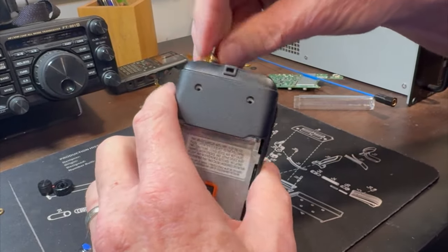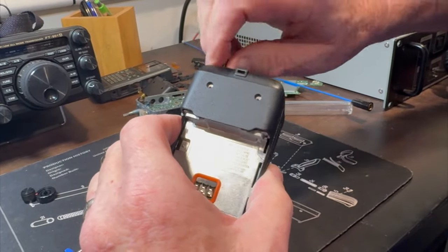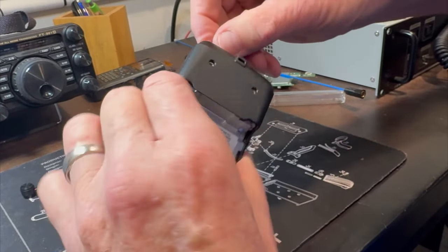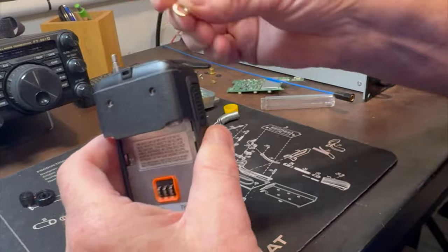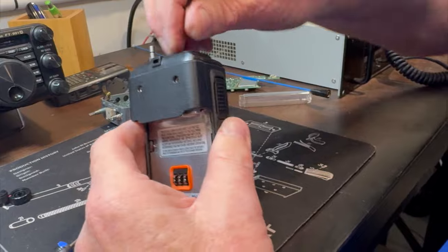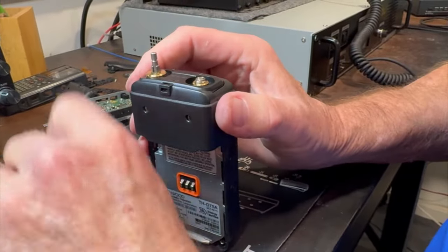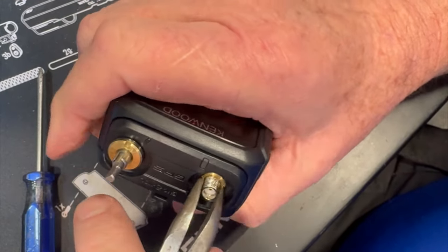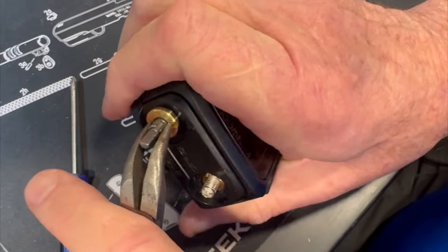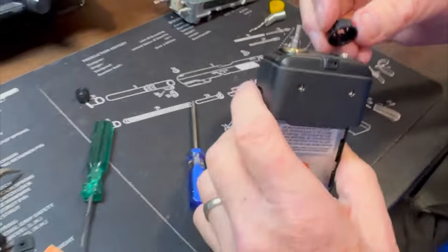Take the encoder barrel nut and finger-tighten it for now. Then there's the SMA connector — another barrel nut. Make sure you have the slots up. Don't go torque-master on it — just give both of them a nice snug tightening.